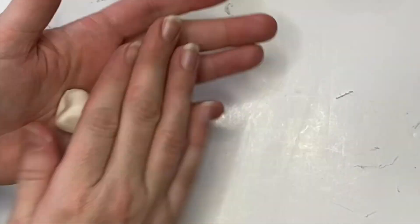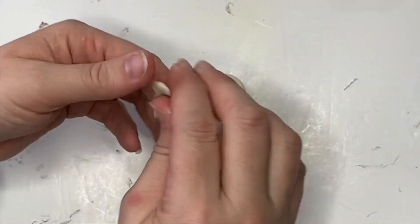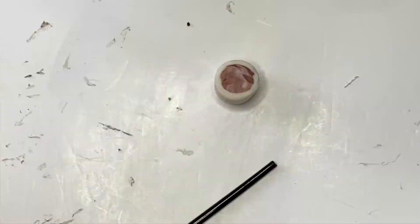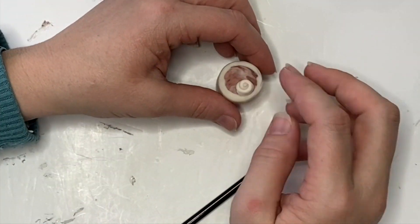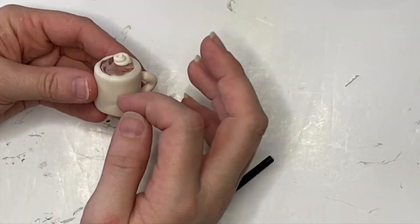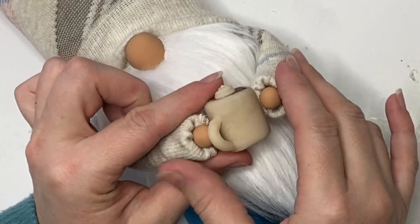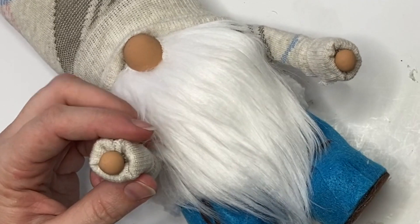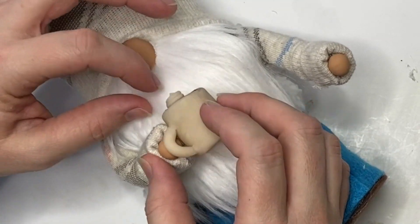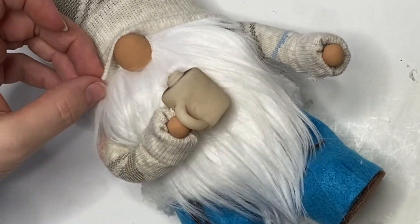For the polymer clay coffee cup, make a marshmallow-ish shape, indent the top by pressing your finger in, then make a swirl of light brownish-red and white for the whipped cream on top and add a coffee mug handle. Use a toothpick, your fingernail, or clay tools — it doesn't matter. Bake it, let it cool, then attach it. I also added little clay hands to the ends of the arms — I forgot to show that on video — and hot glue the mug in place, attaching it to the beard area for a bit of extra support.